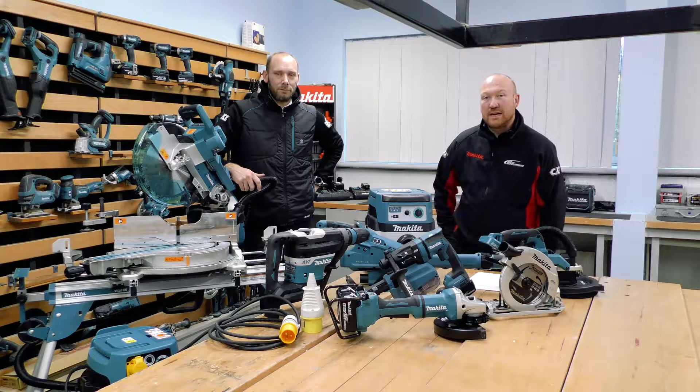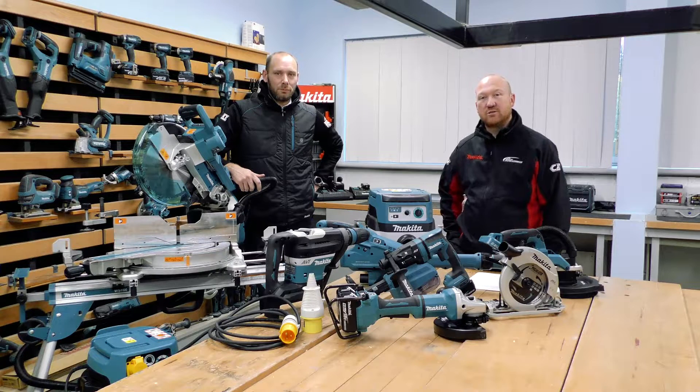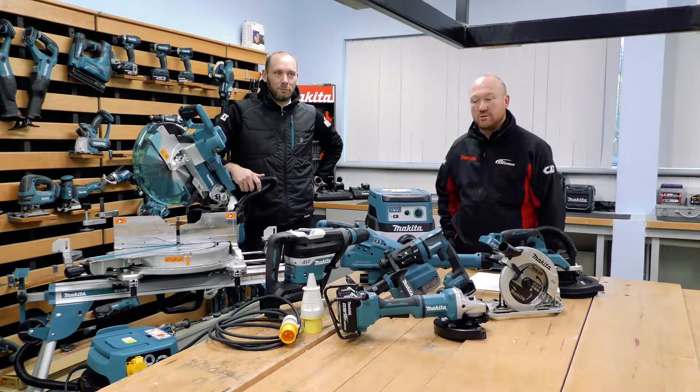We're going to be looking at different types of dust extractors that are available, different solutions for connecting the dust extractors to the machines, and later on in the video we're going to introduce a new solution for cordless product and dust.